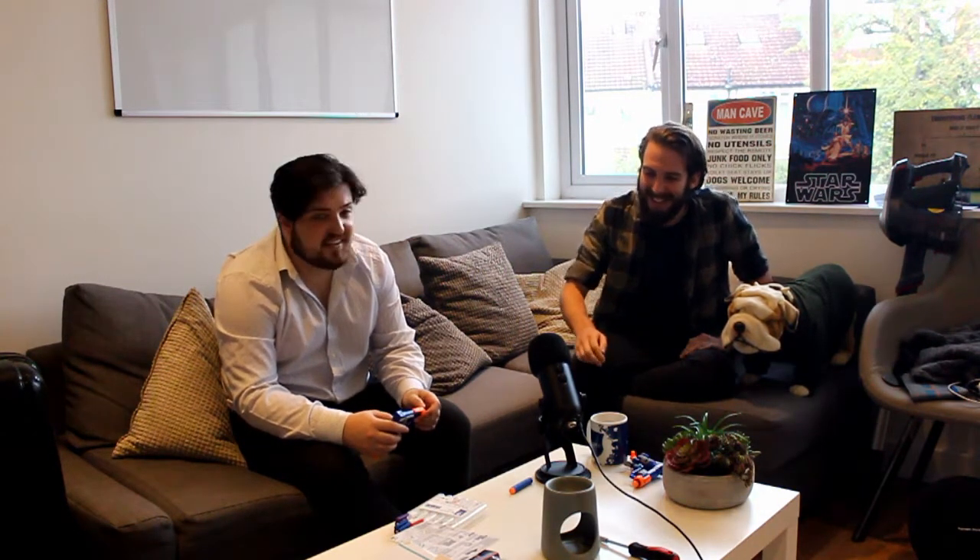We're going to be starting a podcast soon. This room is very echoey right now because it's just one big room — our kitchen is there and this is the living room. Hopefully once we fill this with some more stuff on the windowsill and Bruce gets a bit bigger, there'll be less echo. We're going to move the camera to face more towards the whiteboard.